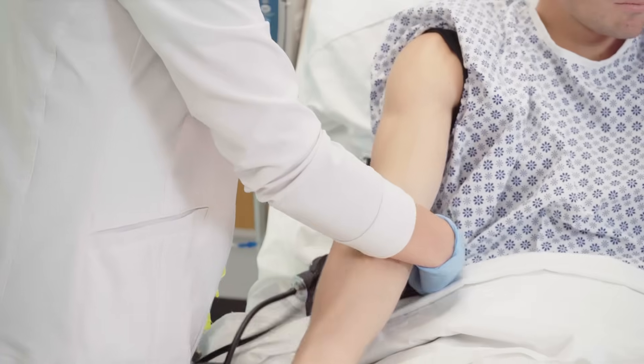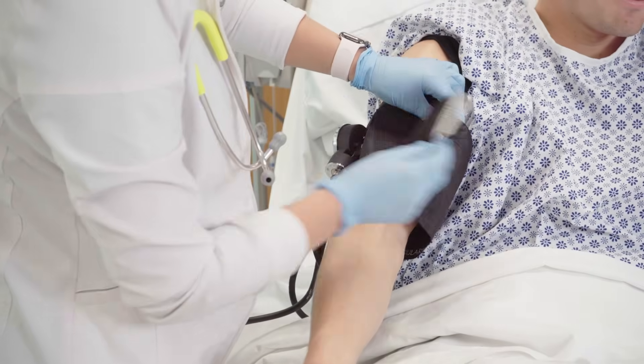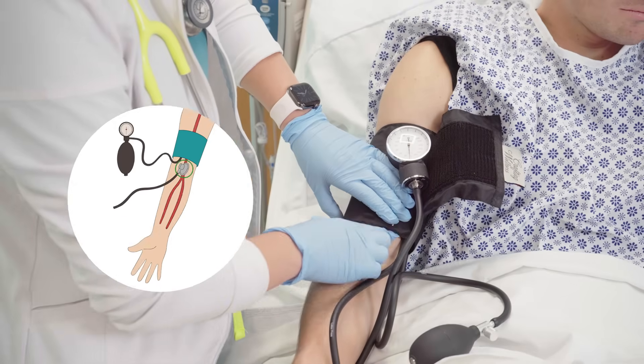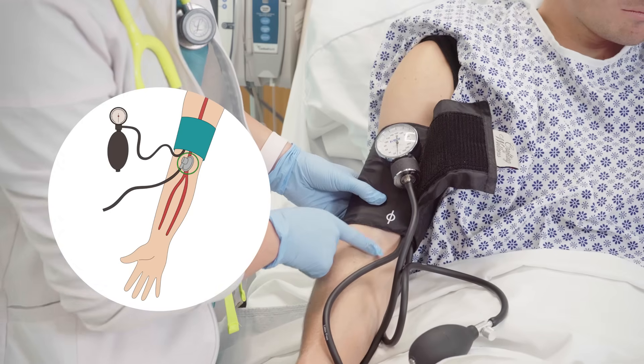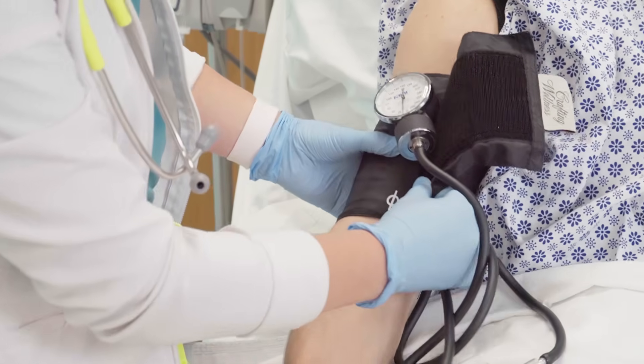Now that we have the correct size, we will place the cuff on the patient's bare arm. You do not want to place the cuff over clothing. You want to feel for the brachial artery, which is on the inside of the upper arm. Some cuffs have an artery marker, so be sure to align that with the brachial artery.